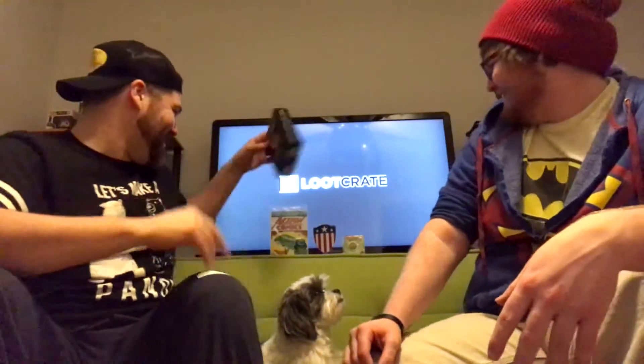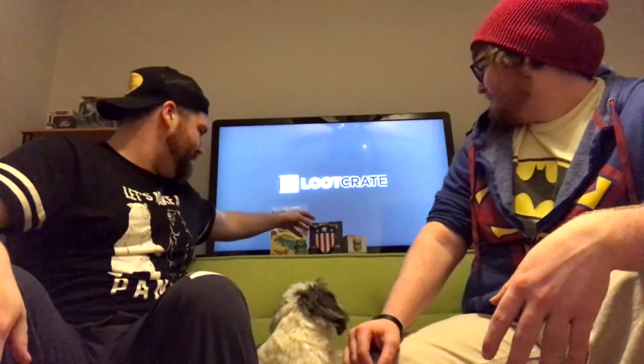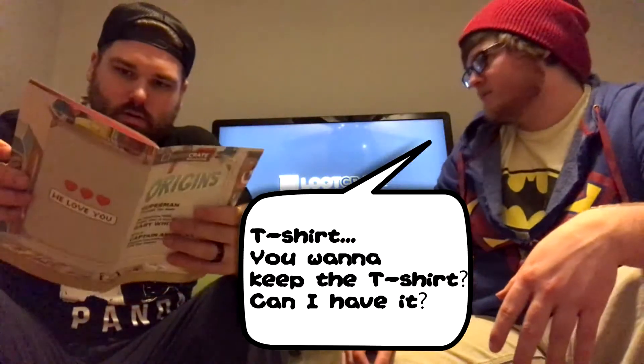This is a good little month. We got the Geeky Tiki mini tiki mug - dude, you got it - the shield, the pin, and a t-shirt. Do you want to keep the t-shirt? Can I have it?